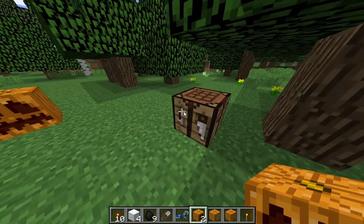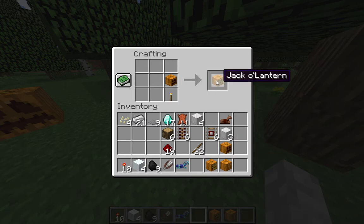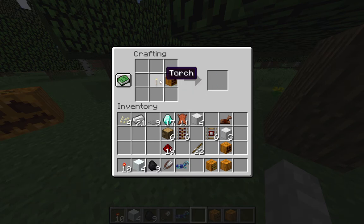Once you have a carved pumpkin head, all that you really have to do is put a torch under the pumpkin. It can't be above it or to the side of it — it has to be under it. Let me just double check for you. Yeah, so it does look like it has to be under. The torch has to be under, but that's how you make a jack-o-lantern. Thank you all for watching.